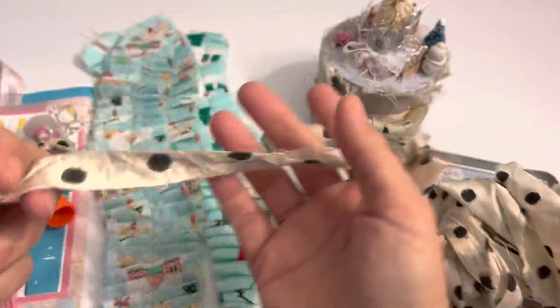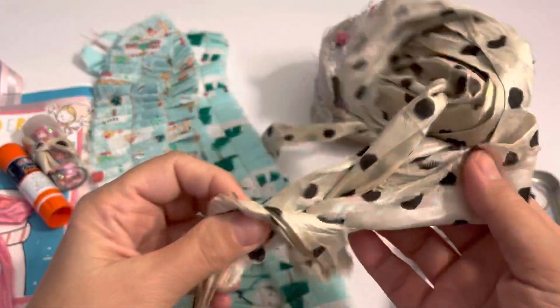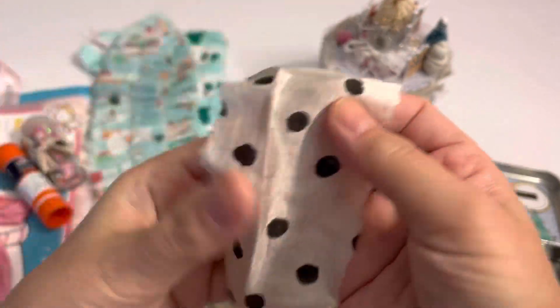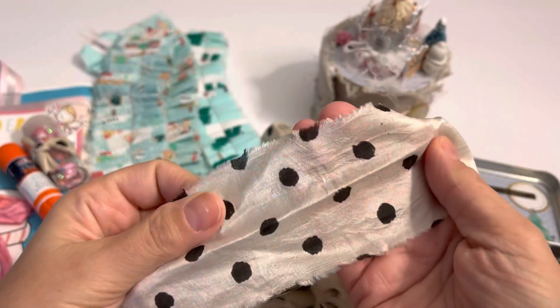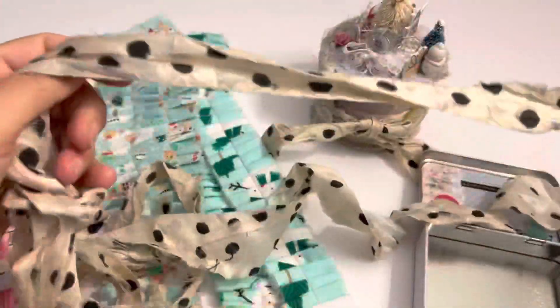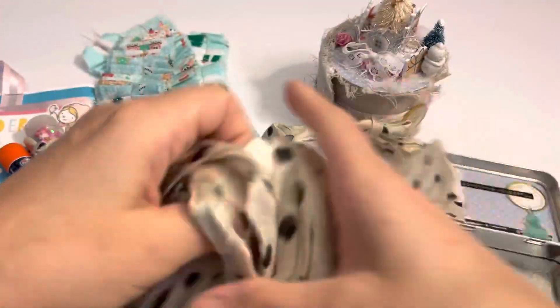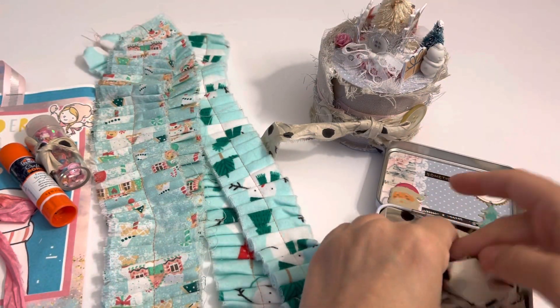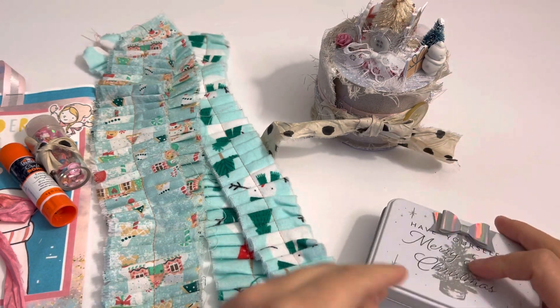And look at some of her ribbon. I don't know if this is satin silk — it might be, it feels like it. And look how much — oh my gosh — perfect to make bows or tassels, whatever you want to use it for. Super cute.